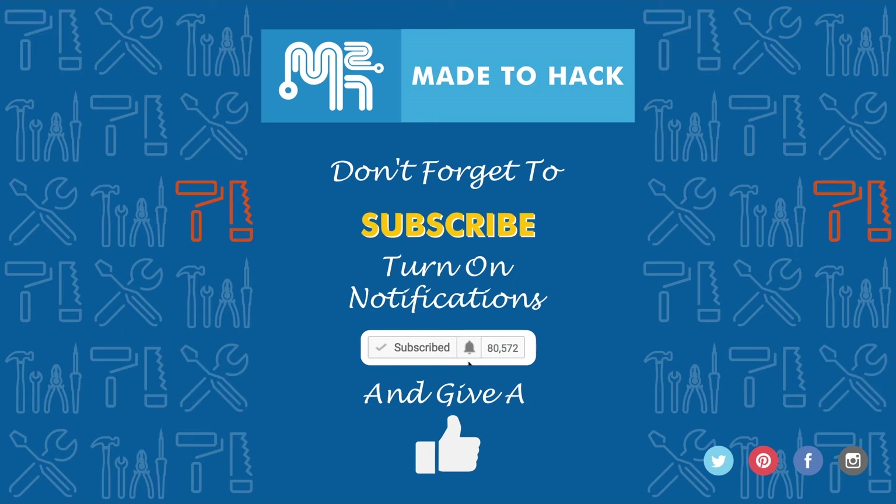Thanks for watching and don't forget to subscribe to this channel. Also, make sure to turn on notifications to receive updates whenever I post a new video. If you like what you saw, hit that like button as well.